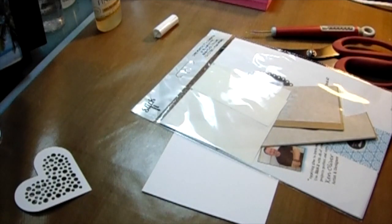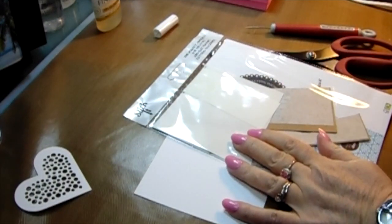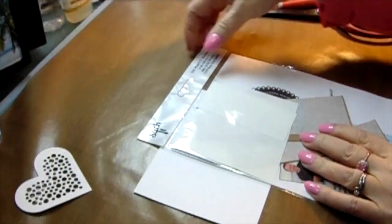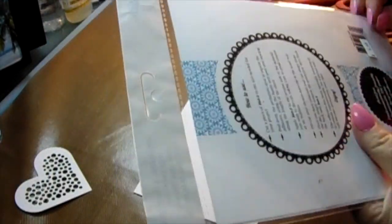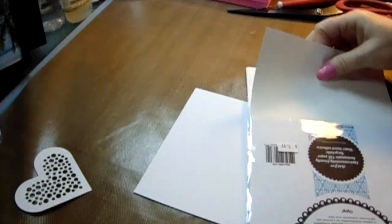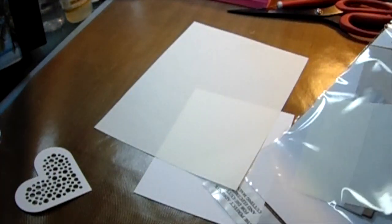Hi, Carol here, welcome to my craft room. We're going to get into some glitter stenciling, and I know people panic as soon as you say glitter — so do I, because I don't like it all over my craft room. But you can contain it, and I'm going to show you how.